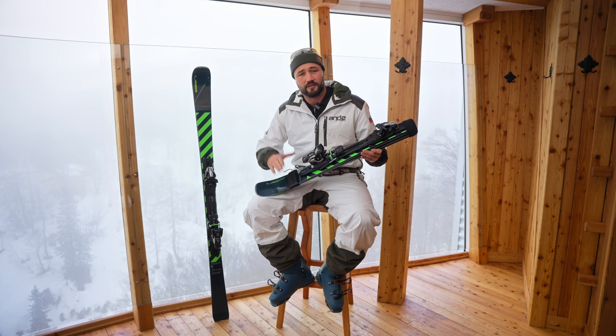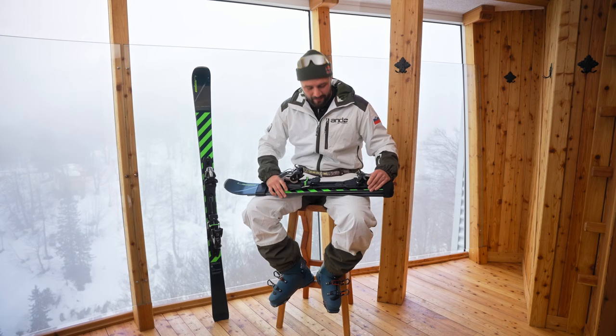I was lucky enough to be part of the development team — to be more precise, I was more on the testing side of development. The first question was: will it break? And the answer is no, it won't break. I was testing the skis for quite a few days, trying my best to break them, without any success.